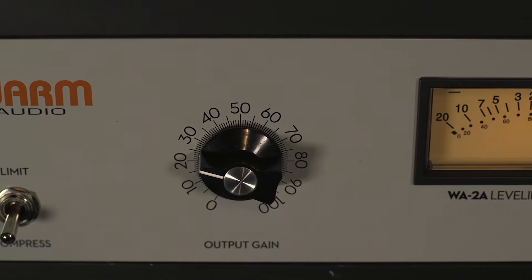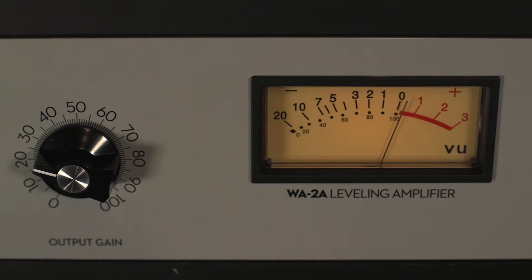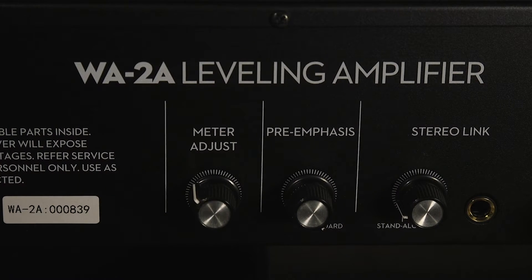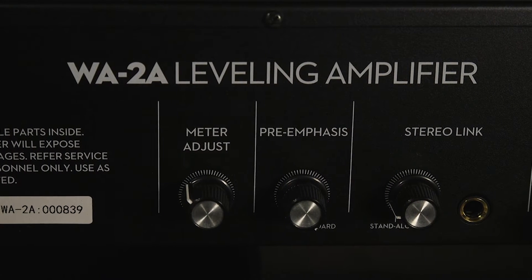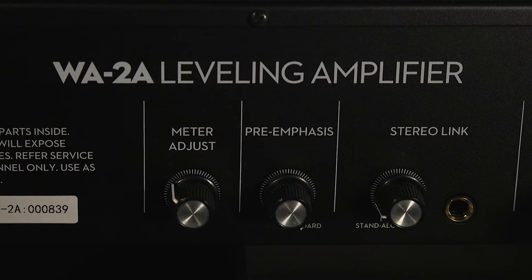One of my favorite vocal chains is actually the WA-76 into the WA-2A, finished off with an EQPWA. The variable stereo link and pre-emphasis knobs on the rear allow you to dig deeper and really fine-tune this compressor to be exactly what you want.